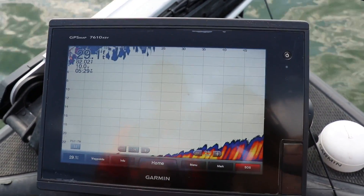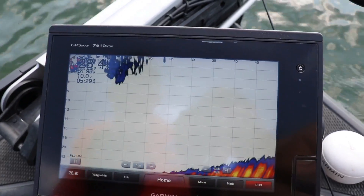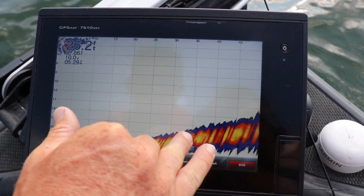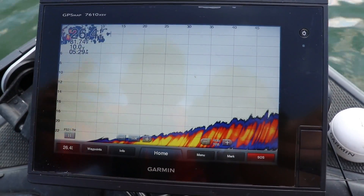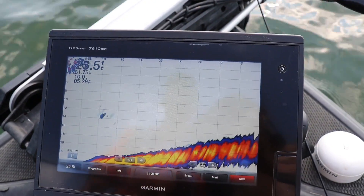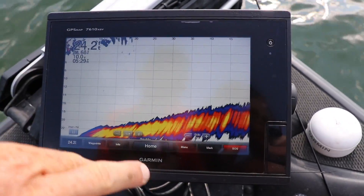I have my depth set manually to 23 feet. The reason I want to do that and not use auto is so that I have more screen and can see those fish on the bottom a little bit better. If you have it on auto, your bottom is going to be lifted more and it's going to constantly adjust. So I like to manually set my depth. How this works is the transducer is on that trolling motor, so whichever way I'm pointing the trolling motor is where I'm looking.